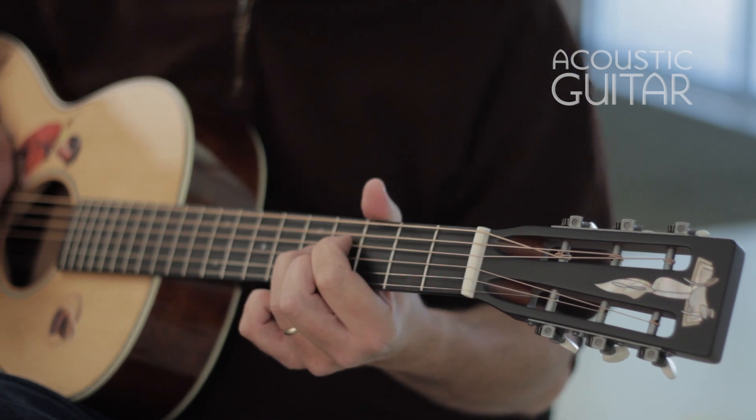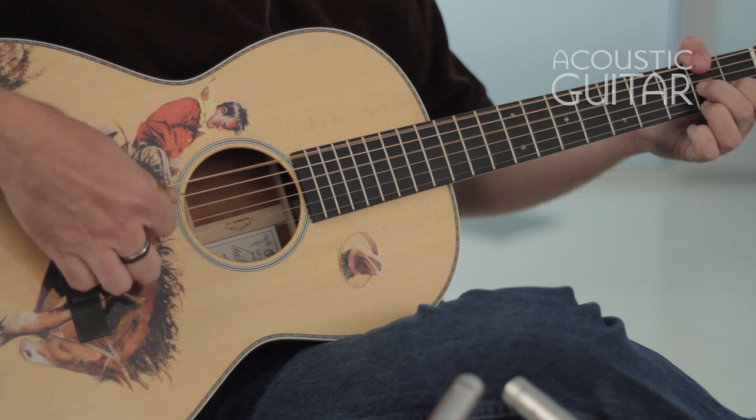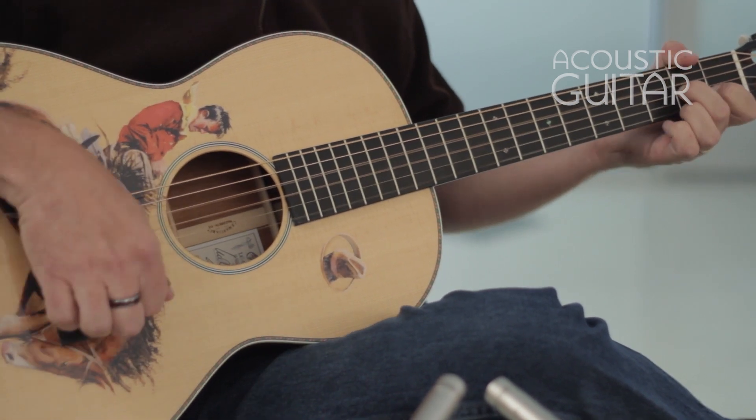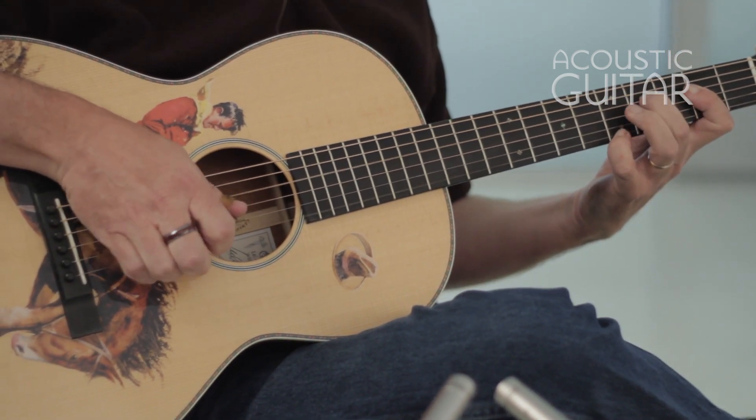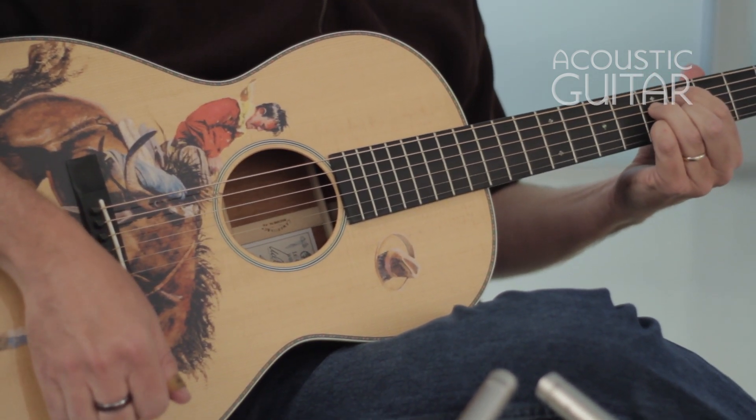It has a good amount of headroom. For a small-bodied instrument, it sounds just as good when treated to Cowboy chords, the Carter style, as it does to four-to-the-bar jazz comping with closed-position seventh chords. It's definitely at home in a wide range of styles.